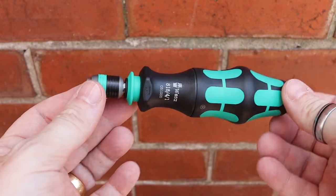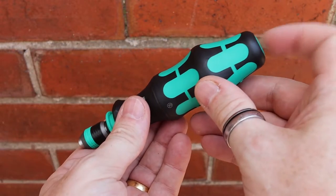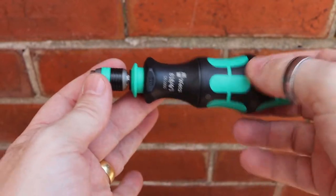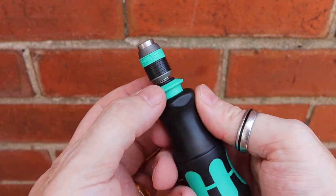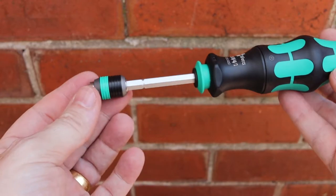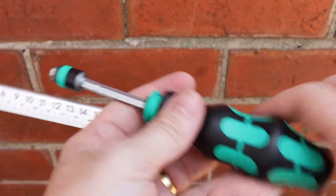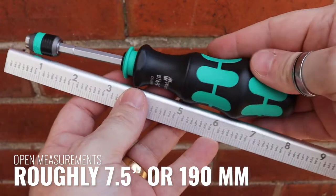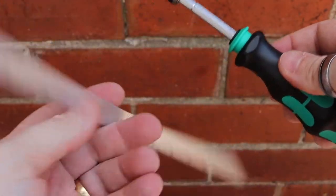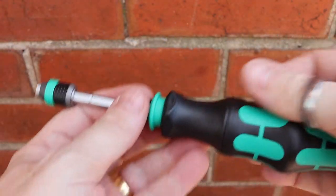That measurement is the closed length. There are two buttons on the tool. The first one, when you slide it back, extends the screwdriver. There are two settings: a half-slide which extends it a little, making it easier and longer to use. At full extension it goes up to nearly seven and a half inches — roughly 19 centimeters or 190 millimeters.